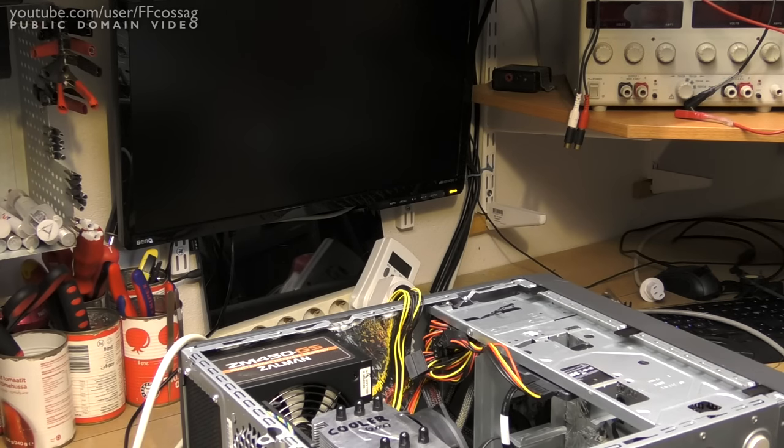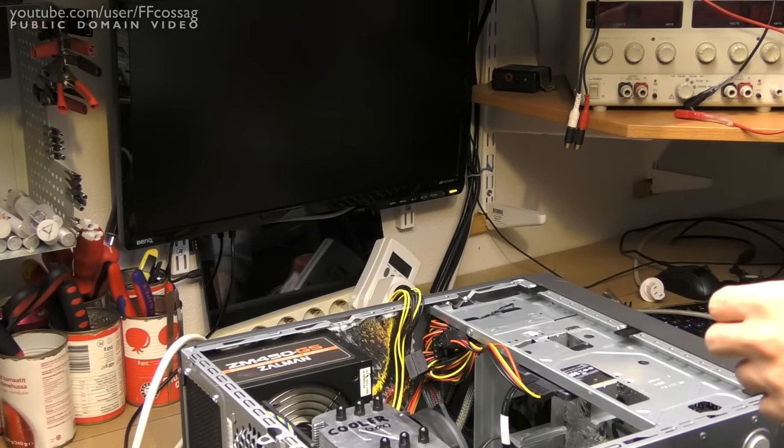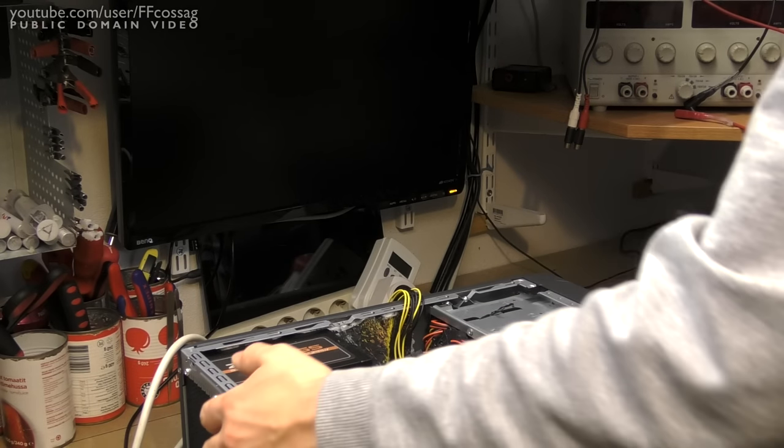Before we start worrying about graphics cards, let's just give this thing a whirl as it is — just to see if we've actually managed to assemble it properly. And that rear fan is incredibly loud.